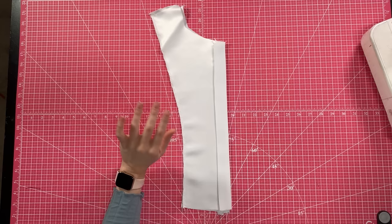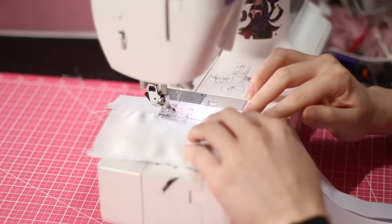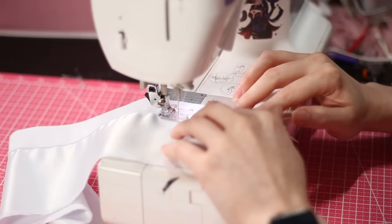First, the button placket. The setup for a button placket is not hard. I've already pressed these two pieces into the folds they need to be in — just by pressing a half-inch fold and then pressing that into a full-inch fold. Now all I need to do is topstitch right next to those folds and the setup for the button placket will be done.